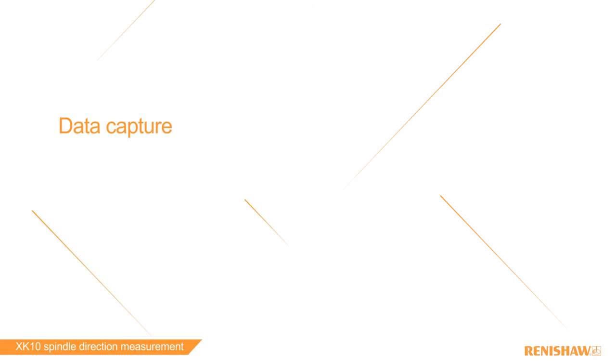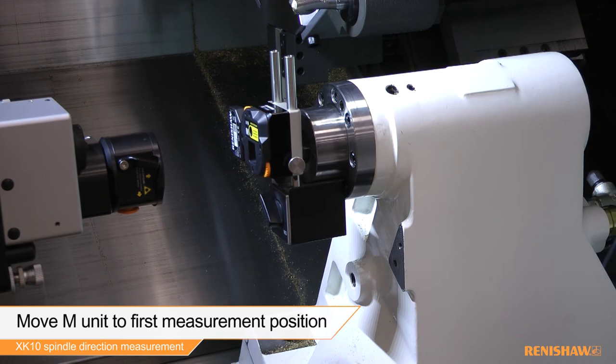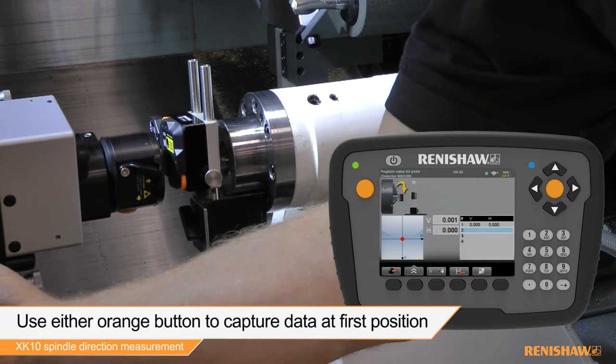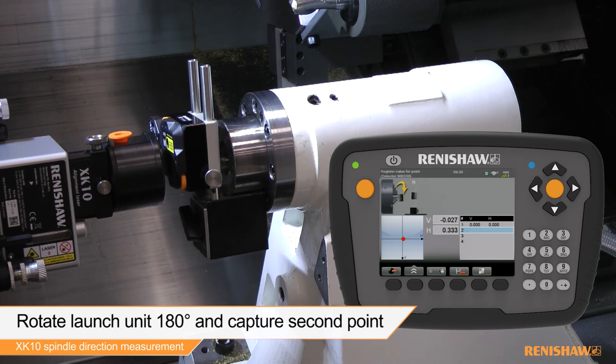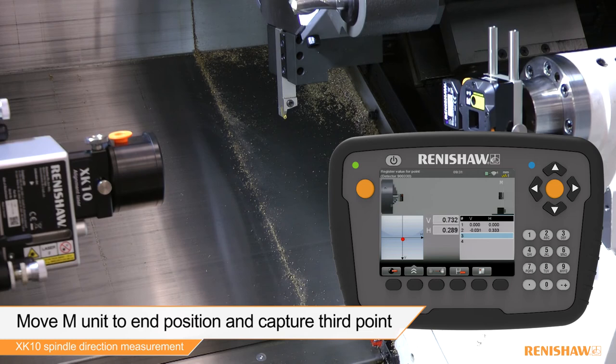We can now start the data capture procedure. Move the M unit to the first measurement position and press one of the orange buttons to capture the first reading. Rotate the launch 180 degrees and press the capture button to capture the second reading. Move the M unit to the end position and capture the third reading. Rotate the launch 180 degrees and capture the final reading.